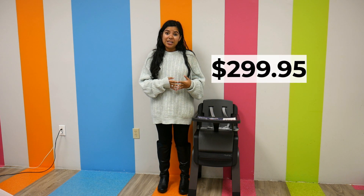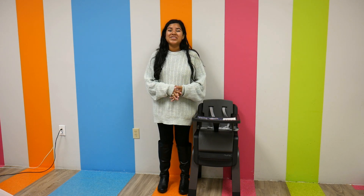The Nuna Zaz retails for $299.95 and can be found right here at Pish Posh Baby. Thank you so much for watching — please like, subscribe, and leave a comment if you have any questions.